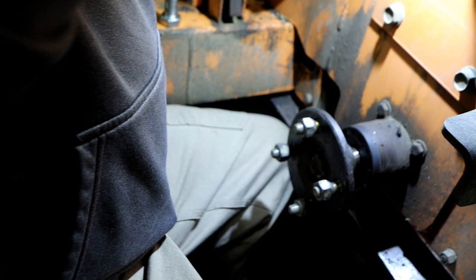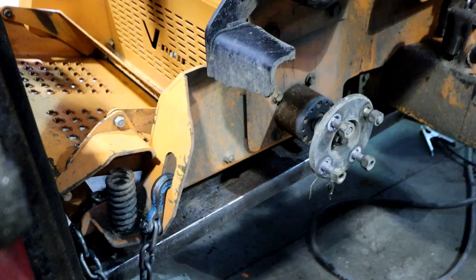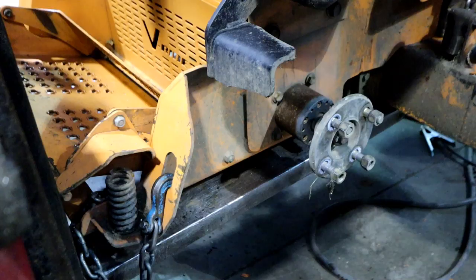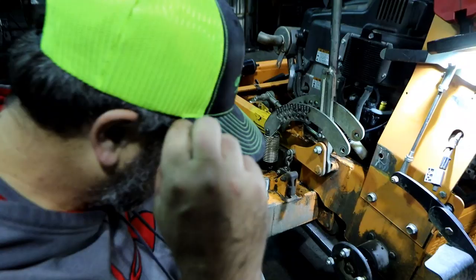New issue: when we were taking this wheel off to weld, we noticed that the wheel motor seal is kind of going bad on this side — it's not real bad yet but it's starting to go that way. We took off the wheel on the other side and that wheel motor seal seems absolutely fine. So we just need to pick up one seal for this side and we're back in business.